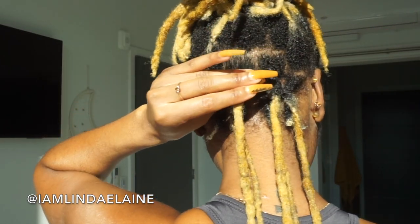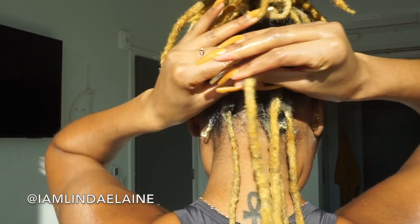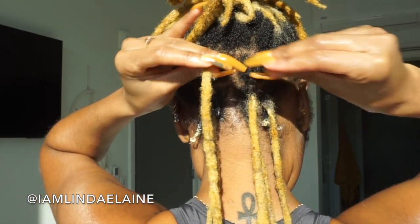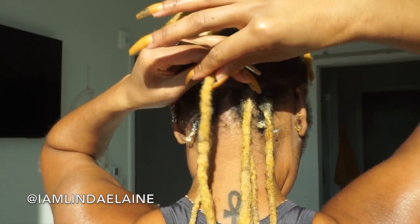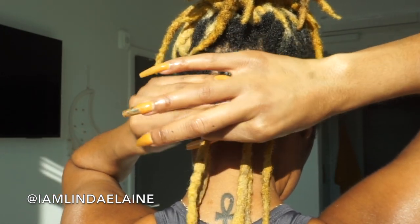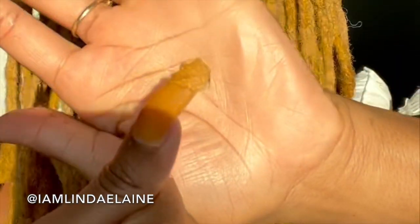I'm putting the edge control on the top of the lock as well as on the bottom of the lock, making sure it's very well coated so the product keeps my hair in place since we're not using any clips. I'm very gentle with my hair, going in a clockwise motion, and then I take the lock and wrap it up and around itself.